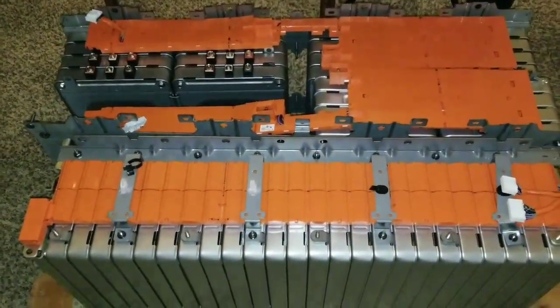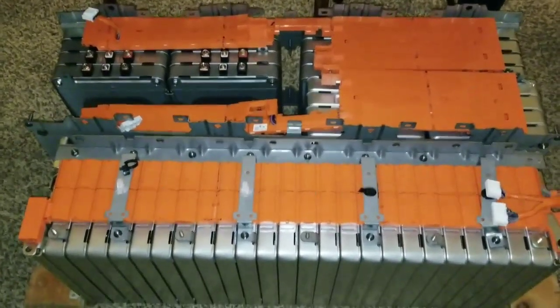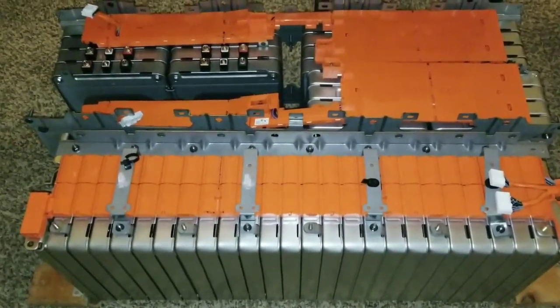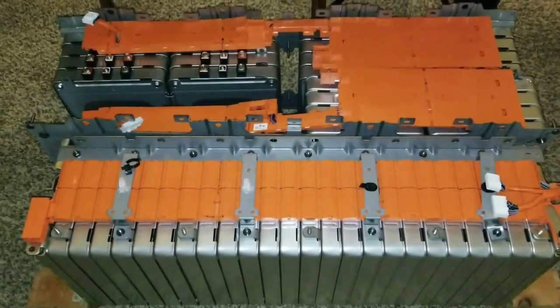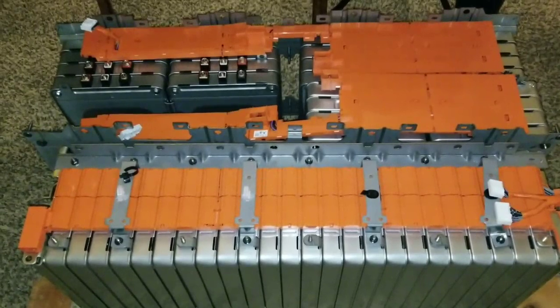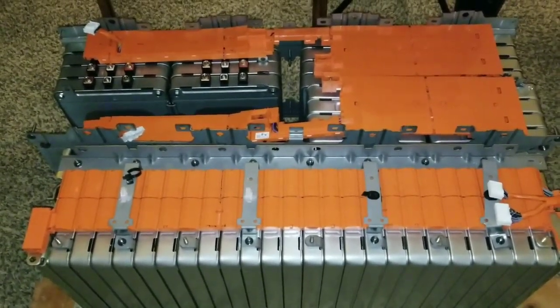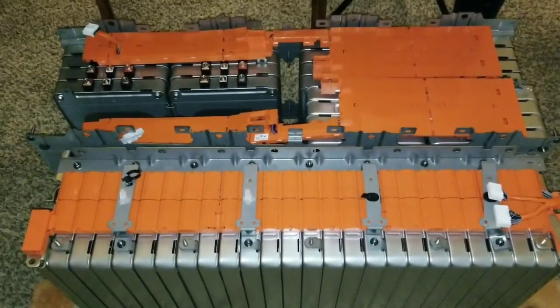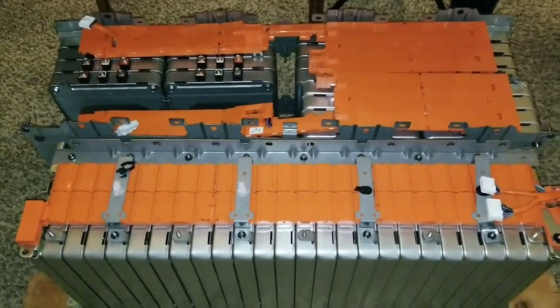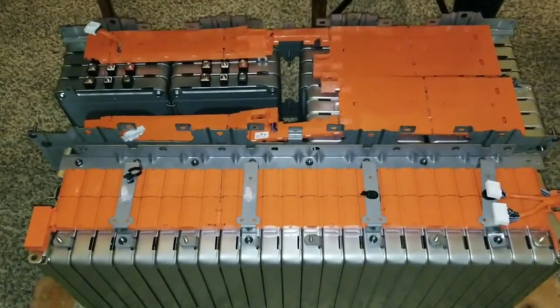That's all I have to say, guys. Be careful. If you have to do this by yourself, make sure that you have someone around you if you want to carry these, because they're dangerous. You don't want to drop them if you lose balance. Don't drop them because that's a bad thing. I just want to show you guys this setup — like and subscribe.